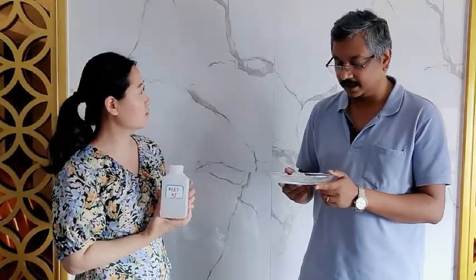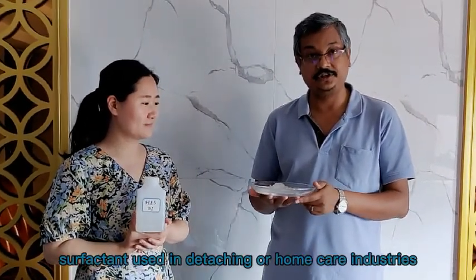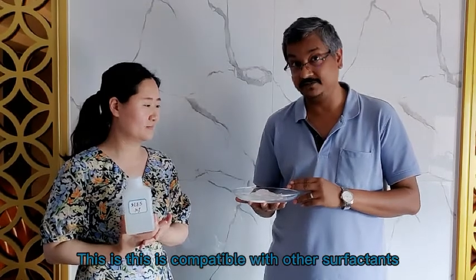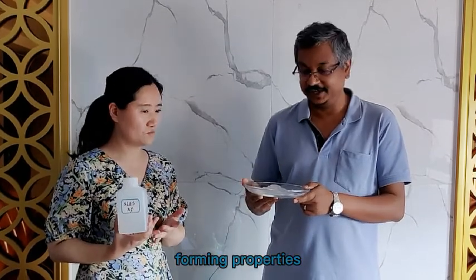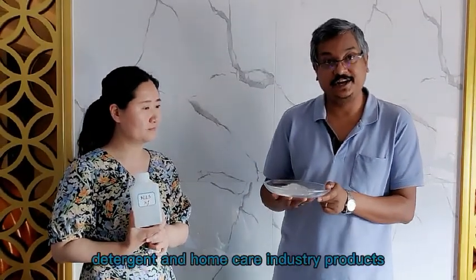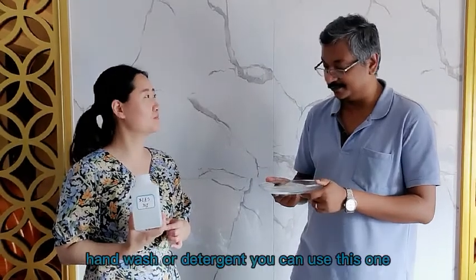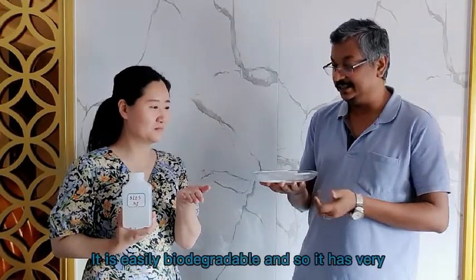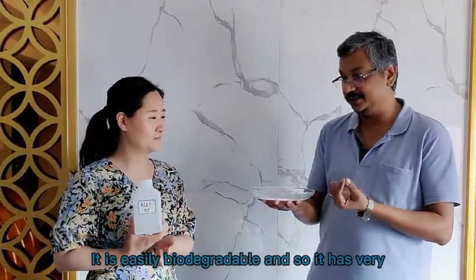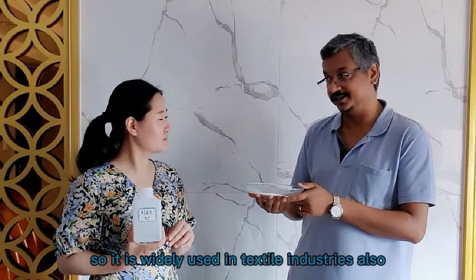What is this for? This is actually an anionic surfactant. This is a well-known surfactant used in detergent or home care industries. It is compatible with other surfactants and has good emulsifying and foaming properties. It is widely used in detergent and home care industry products, like shower gel, shampoo, liquid hand wash, or detergent. It is easily biodegradable and has very low irritation to our skin, so it is widely used in textile industries also.